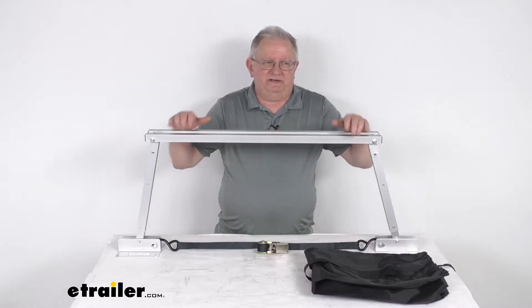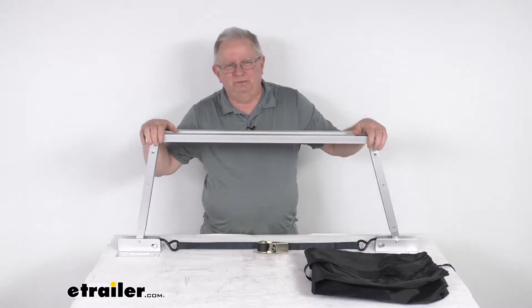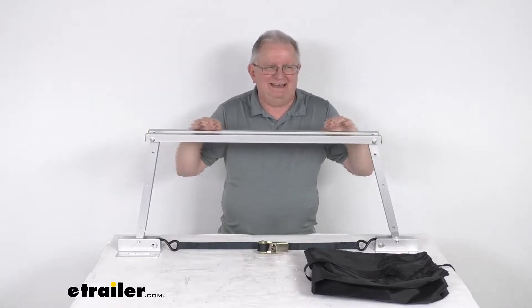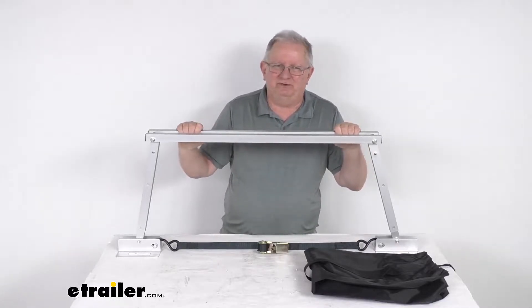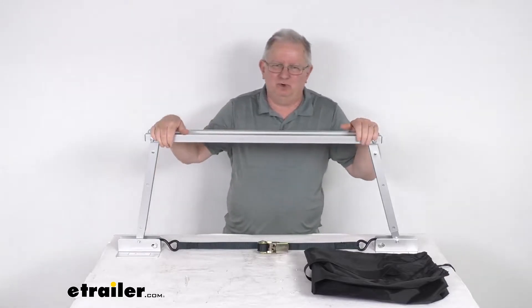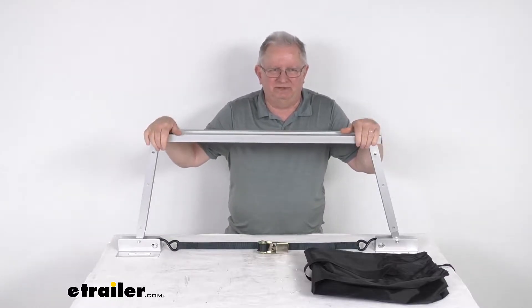Hello everybody, this is Jeff at eTrailer.com. Today we take a look at this Valterra folding aluminum manual stabilizer for trailers and RVs. This stabilizer will help reduce bouncing and swaying in your parked RV or trailer. It is designed to work great on fifth wheels, classy motorhomes, toy haulers, travel trailers, and even utility trailers without auto levelers.